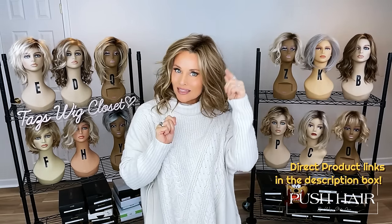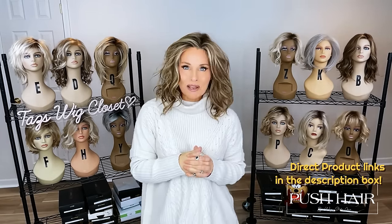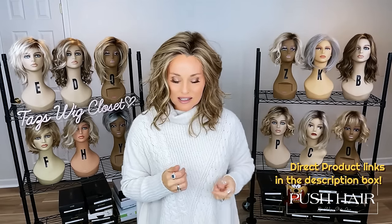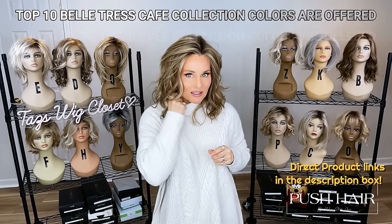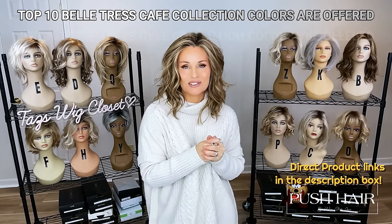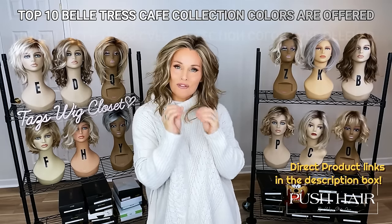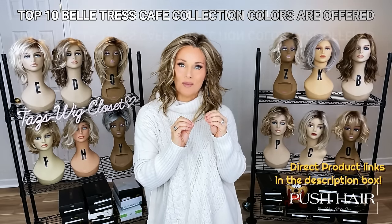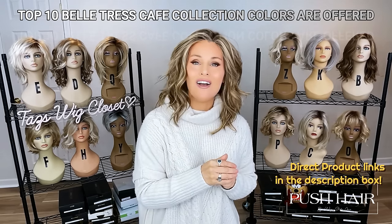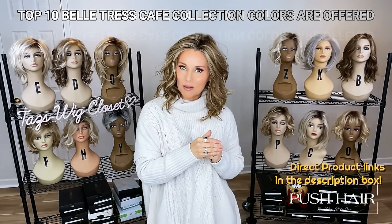This one has a lace front and left monofilament side part. I'm going to show you a look at the inside of the cap when we do our unboxing of another style with an identical cap. If you see it in the Belle Tress Cafe collection, you're probably going to be offered that on this particular style. You can get your favorite Belle Tress colors on a beautiful new style because you're not going to find this style on any other style by Belle Tress.